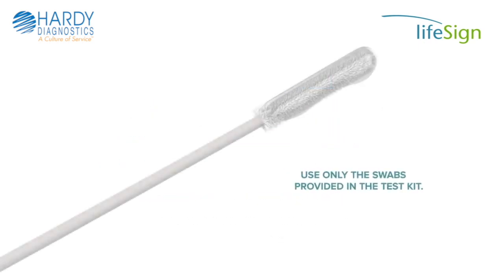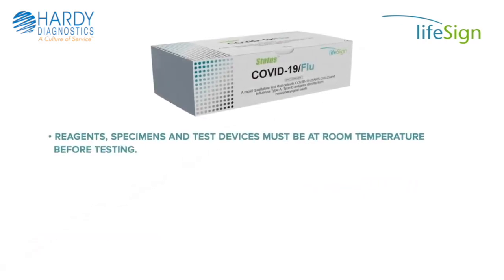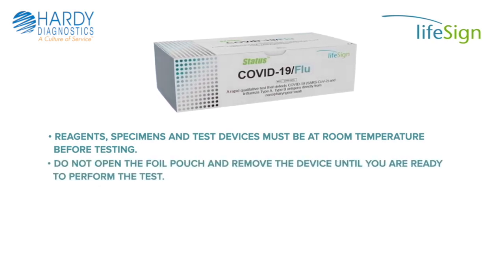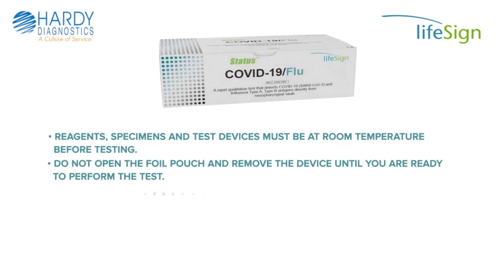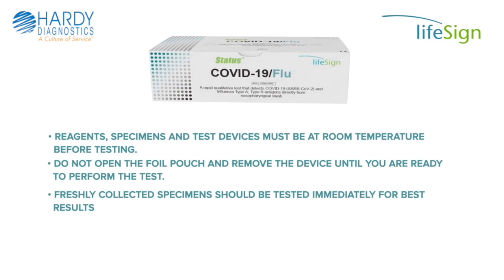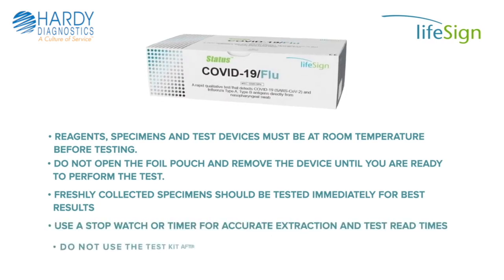Use only the swabs provided in the kit. Reagents, specimens, and test devices must be at room temperature before testing. Do not open the foil pouch and remove the device until you are ready to perform the test. Freshly collected specimens should be tested immediately for best results. Use a stopwatch or timer for accurate extraction and test read times.